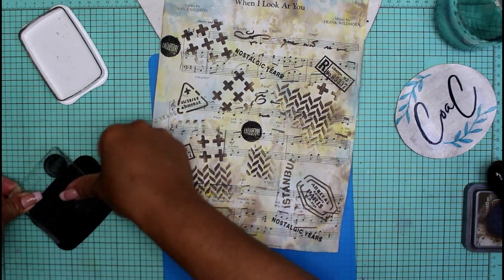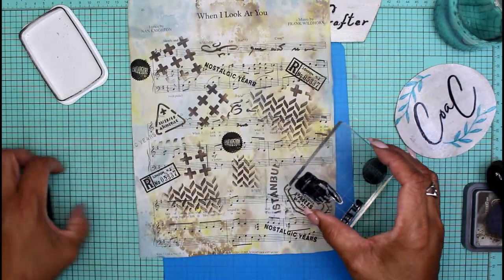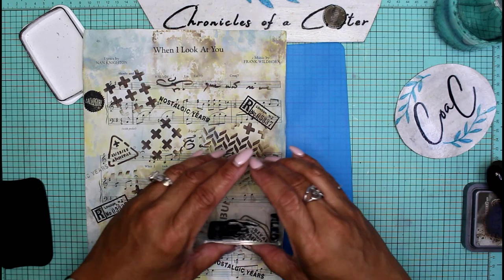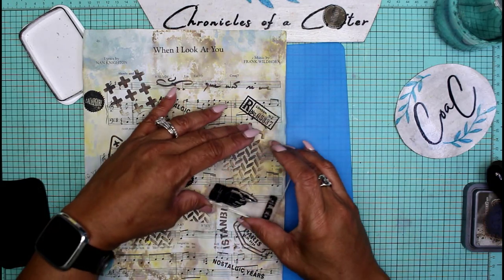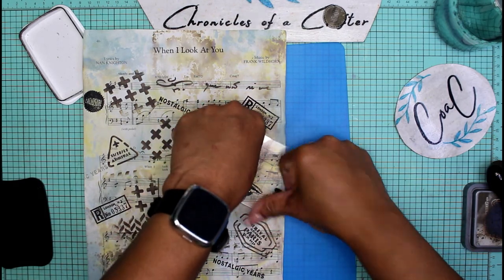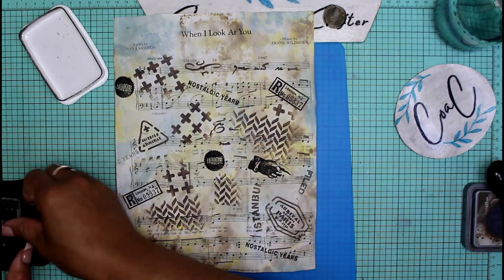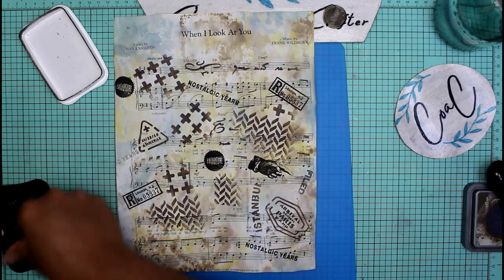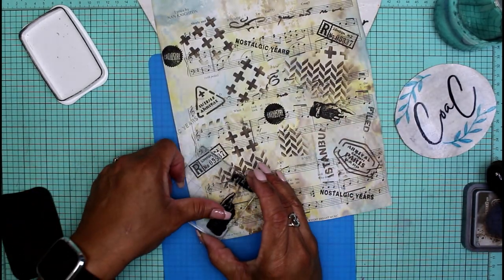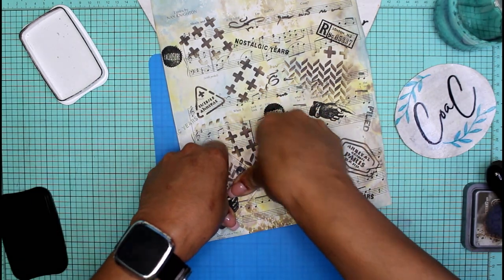Then I'll do the 'Filed' stamp with the hand pointing to it. I'll get some ink on there and get good coverage. I think I need to remove my 'Enclosure' stamp first. That came out pretty cool — I'm going to do that one more time somewhere else on the paper, probably down here pointing this way.